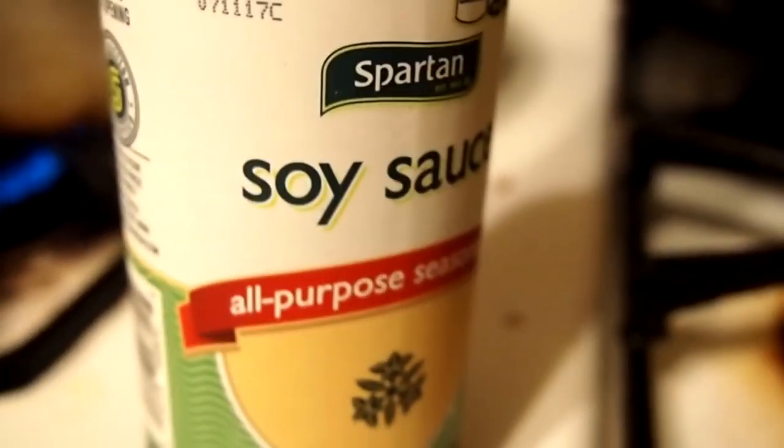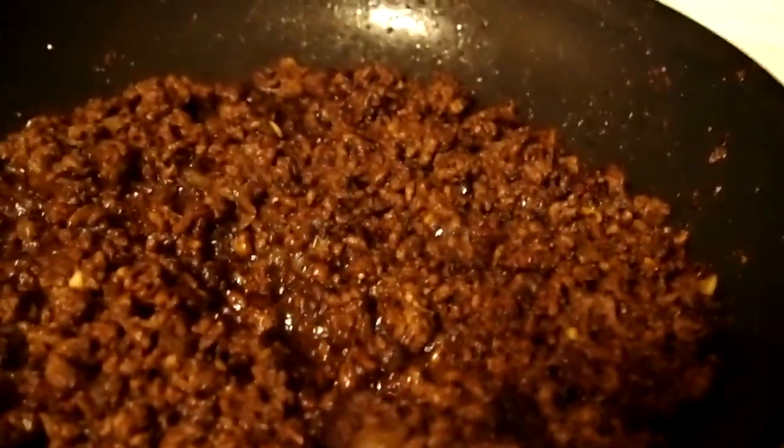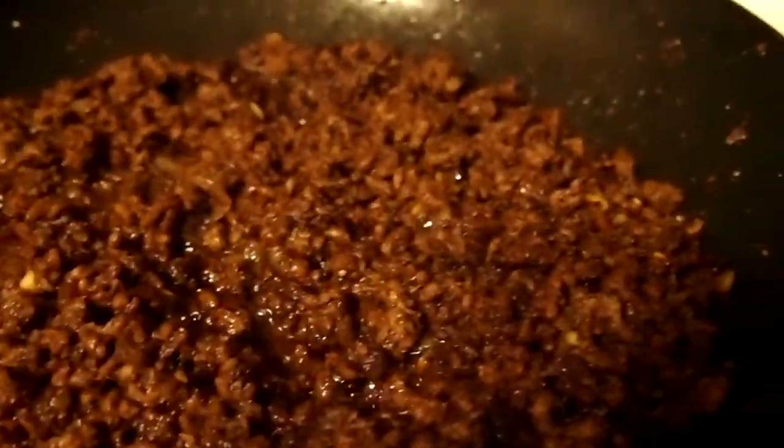A little bit of soy sauce, and then I'll put about a couple tablespoons of tomato paste in there. Then I'll take a little beef stock or just some water and let the flavors blend. Like I said, I put a lot of other seasonings and spices in there earlier.